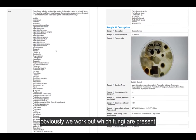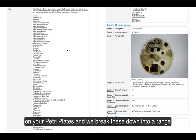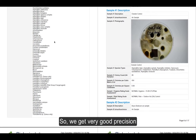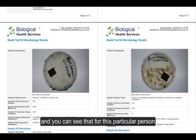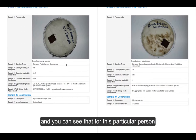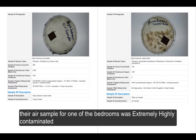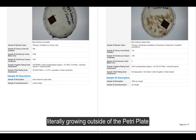We work out which fungi are present on your petri plates, and we break these down into a range of different fungal genus and species classifications. So we get very good precision, and you can see that for this particular person, their air sample from one of the bedrooms was extremely highly contaminated. You can see all of these spores literally growing outside of the petri plate.